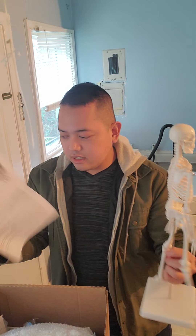So this one is a skeleton model. I have everything and I already assembled this one. So this is a skeleton model.